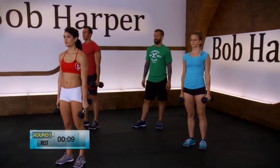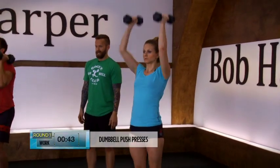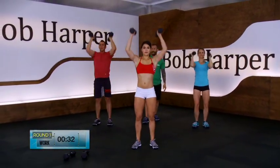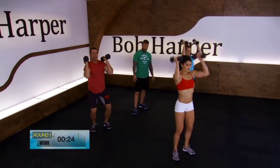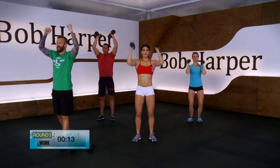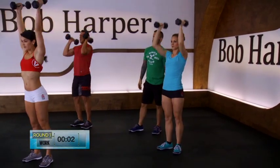We're going to go into dumbbell push presses in about 9 seconds — breathe. In 3, 2, 1 — rack them up, dumbbell push press begin. Imagine as if you were standing against a wall; as you go down, you feel your back on that wall and your knees bow out slightly. 30 more seconds. What I don't want to see is just pushing those weights straight over your head — use the full body. Dip and drive. 4 more seconds — 3, 2, and rest.